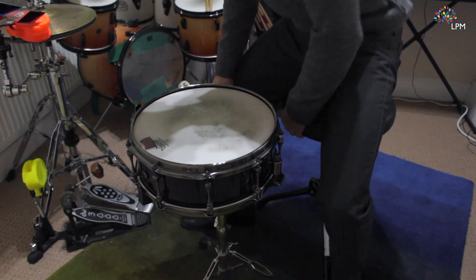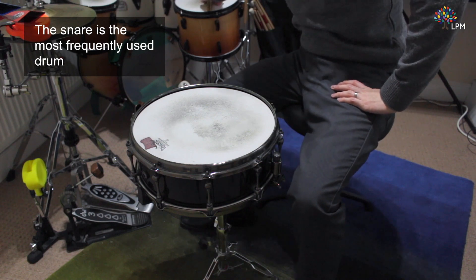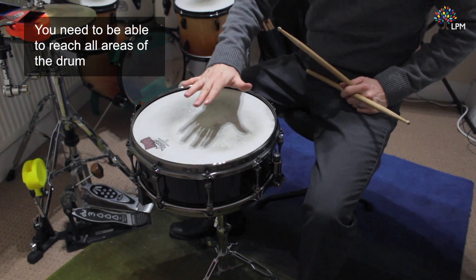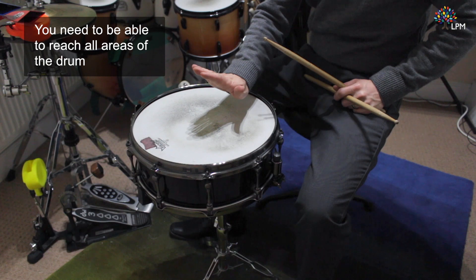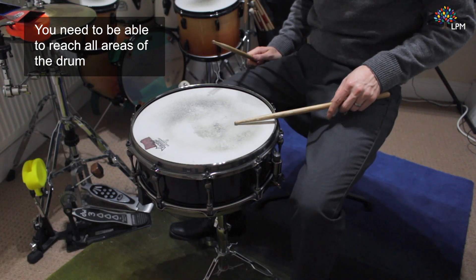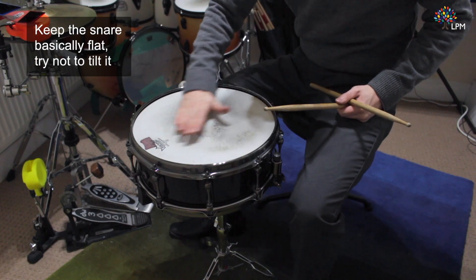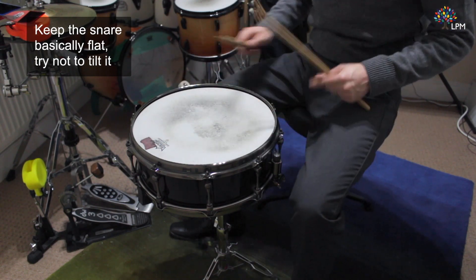The snare drum is the drum you're probably going to be using most frequently, so it needs to be comfortable. You need to be able to hit the snare drum all over its surface. If you have it too tilted towards you, you won't be able to do that or perform a rim shot. Have it fairly flat so that you can comfortably reach all around the drum.